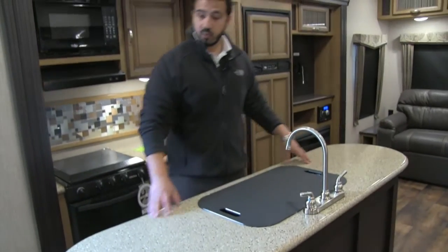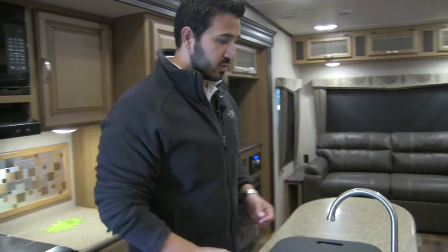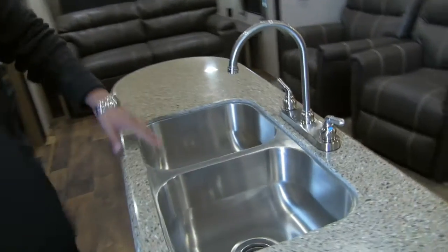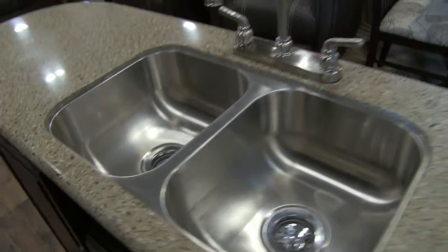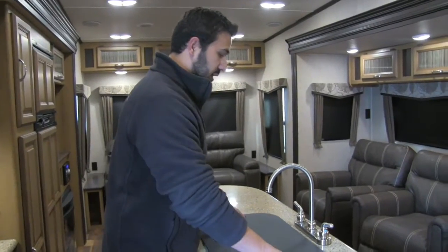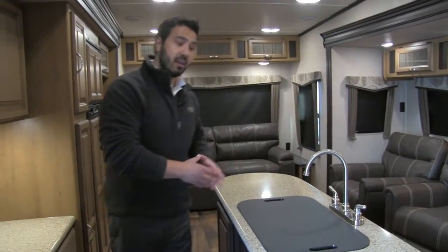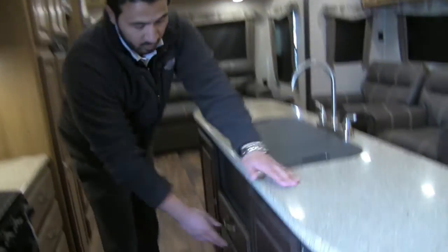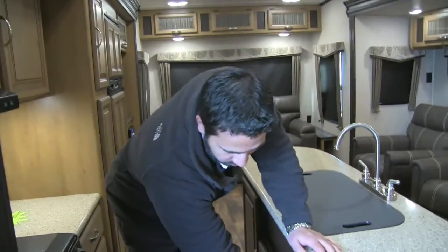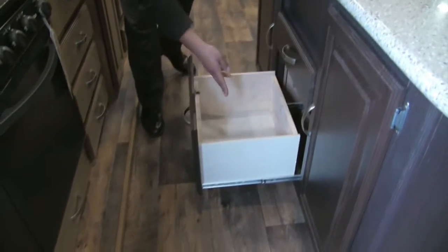Take a look at the prep space — beautiful solid surface countertops in here with plug-ins on either side, so if you need to plug in a toaster, griddle, or blender you can certainly do that. You have a high-rise faucet and a double under-mount stainless steel sink with double bowls — wash on the left, rinse on the right, plenty of countertop space to dry. The sink top cover flips over and functions as a large cutting board. Under the island there's a trash can in its own compartment, a smaller drawer up top, a nice big drawer below, and shelf space. The island also features two-tone wood — slightly darker on the island contrasting with the lighter surround for the kitchen.